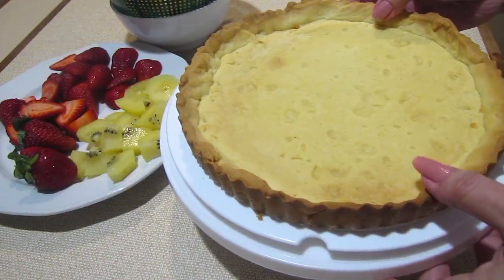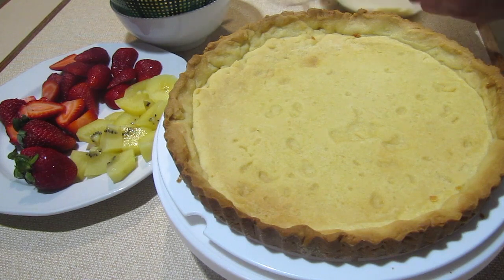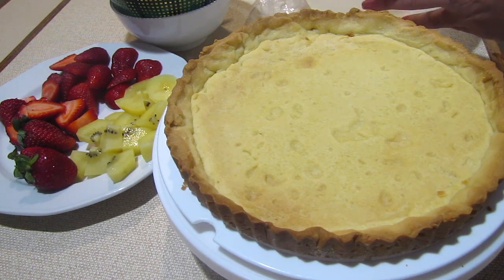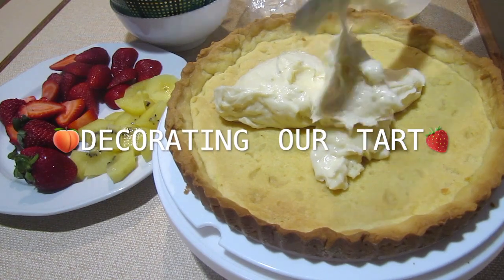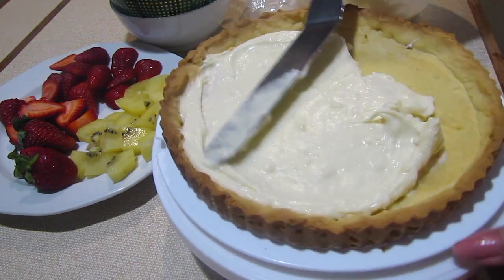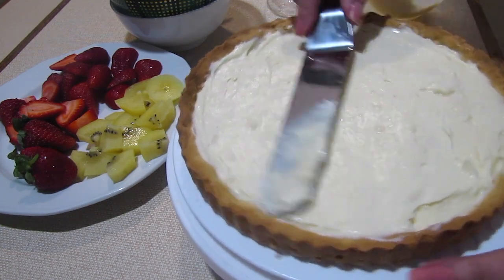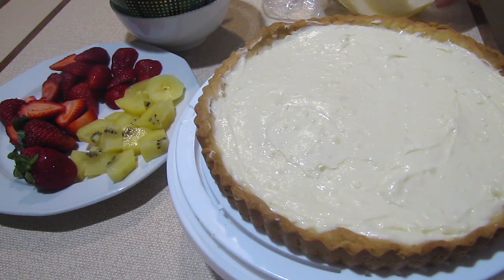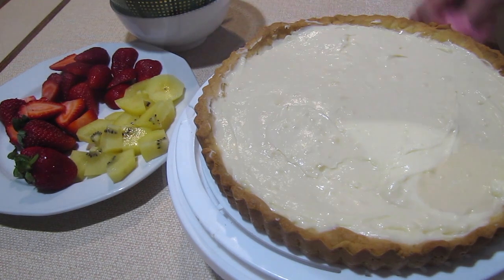When everything is cooled down and you have fruit cut up and ready to go, fill the pie case with the custard — which I've lightened with freshly whipped cream to make it even lovelier. Commence filling your pie case with that lovely custardy, creamy goodness. Smooth it out as best you can, then use the artist within you to decorate with beautiful fresh or even canned fruit. Whatever's available to you — just make it your own creation.